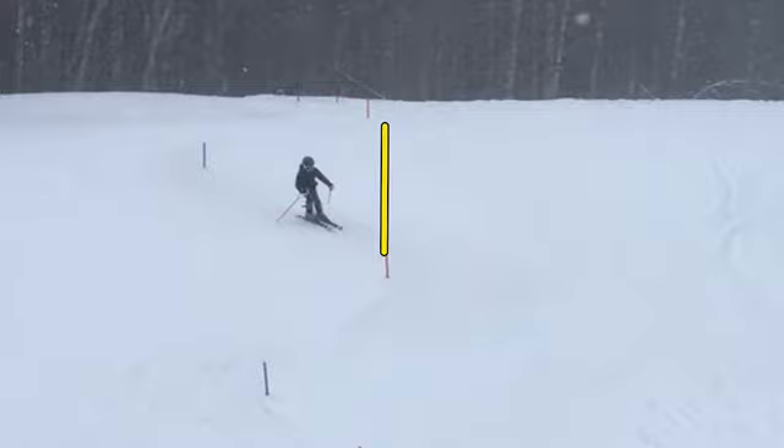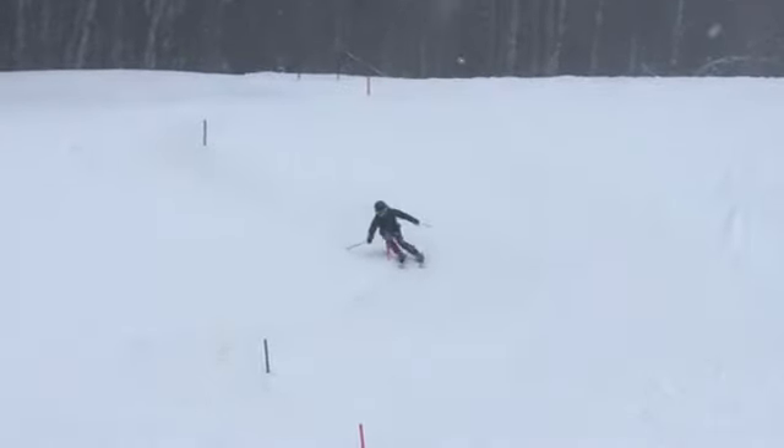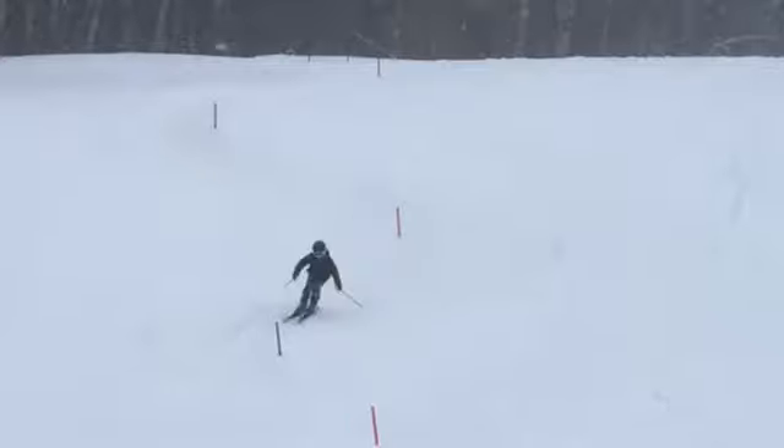We want to be intersecting the rise line with our skis pointing still out and away from the gate so we can bring turn shape back. So let's not turn too early — you turned a little bit too early there, so a lot of your turn was below the gate.